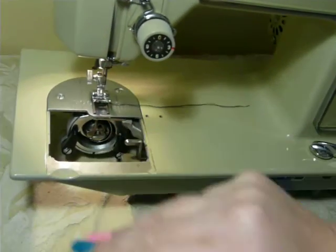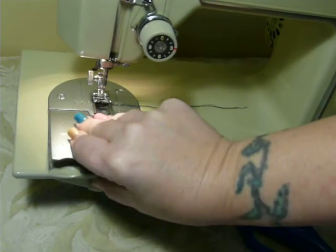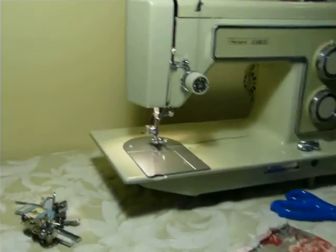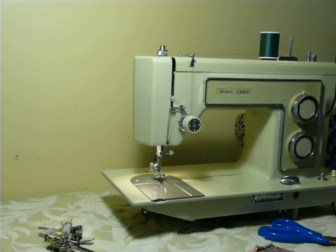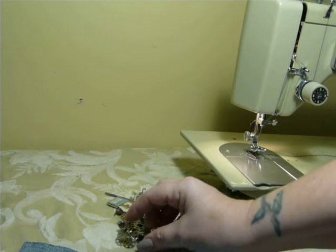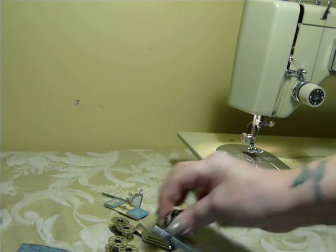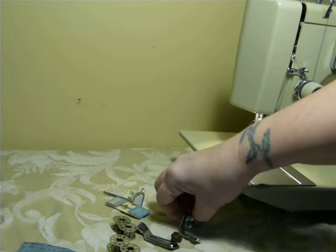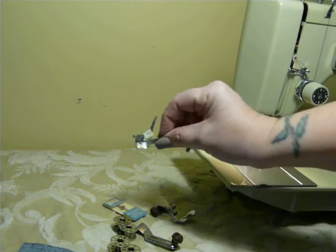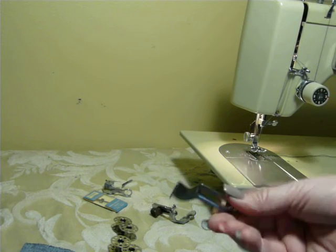It does accept the external attachable buttonholer, though I do not have one that fits it. Low shank machine — low or short shank standard attachments fit it. Class 15 bobbins and 15x1 needles fit it. This particular machine comes with a few goodies: some bobbins, a zipper foot or cording foot, and I'm going to throw in an embroidery foot — or a free motion foot — and there's a double needle.